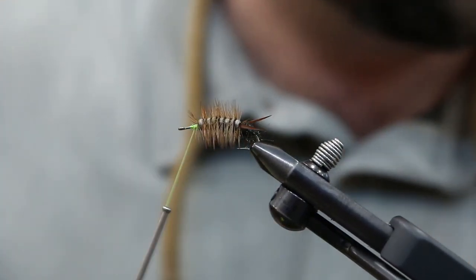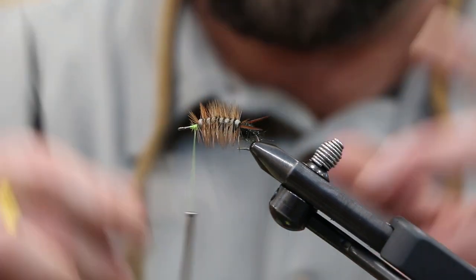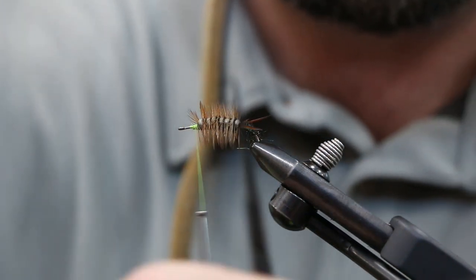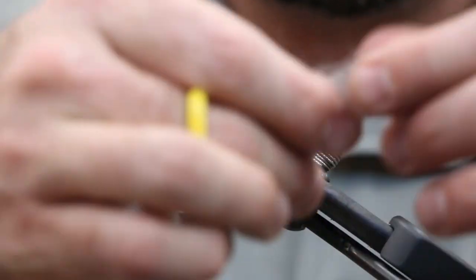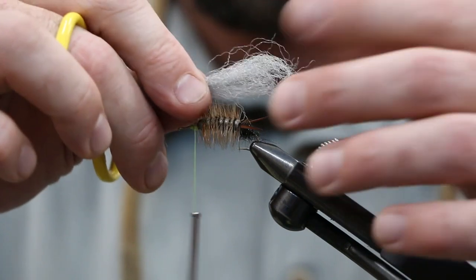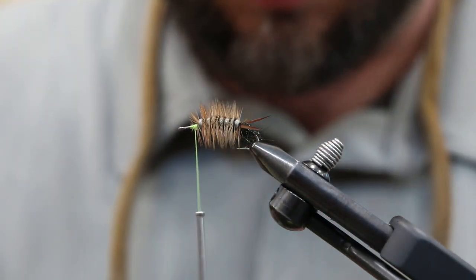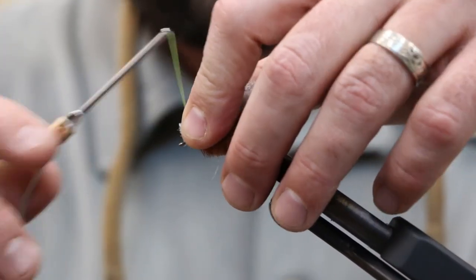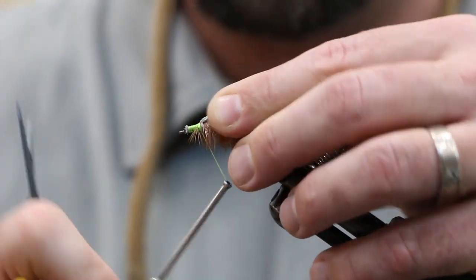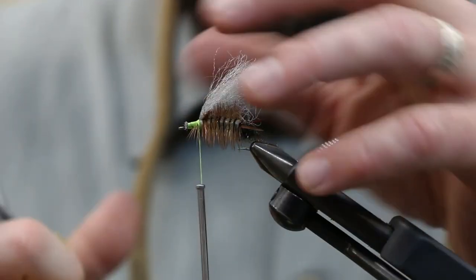Next we're gonna do our underwing. A little bit of gray polywing or widow's web. Get a good piece — a little fuzzy poly. Measure it — I want it about as long as the tail. Come slightly forward to create a little bit of a taper up front. Trim and tie in.